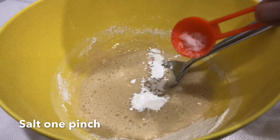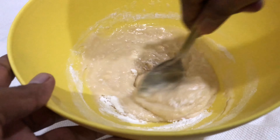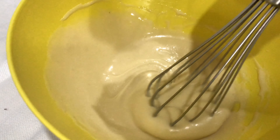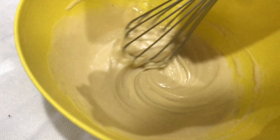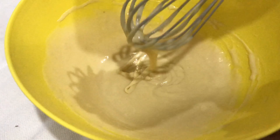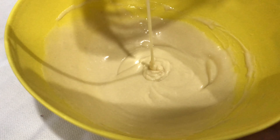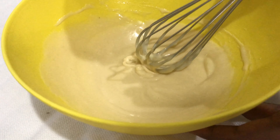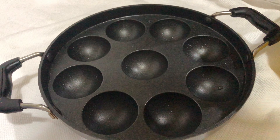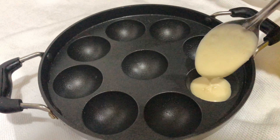When you mix the baking powder, you can mix it with a soft teaspoon. You can mix it with a nice whisk or a nice spoon. You can mix it with baking powder.